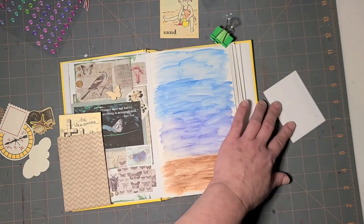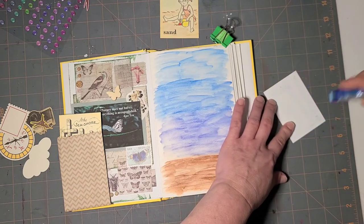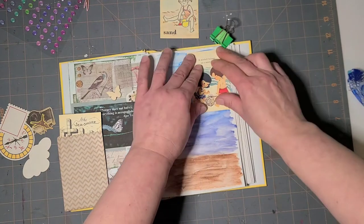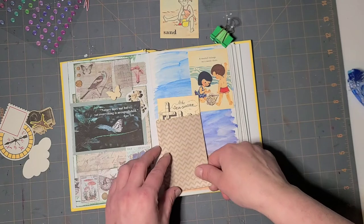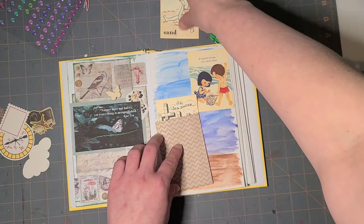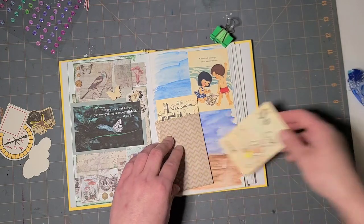That tape runner doesn't want to work. I'm gonna get this tucked pretty tight up into the corner. I think I'm gonna overlap her like that.